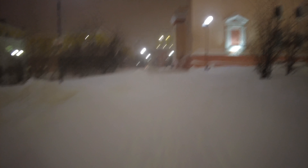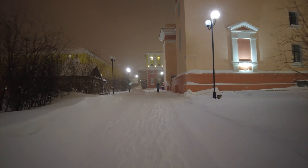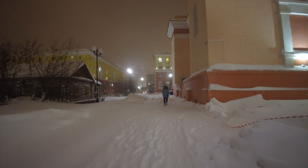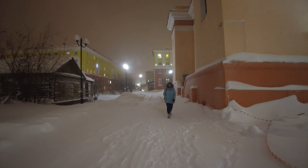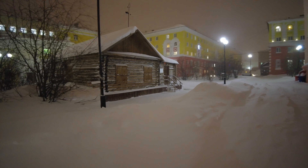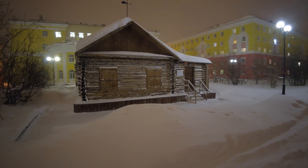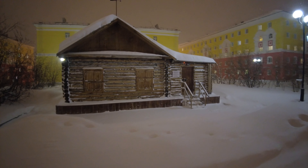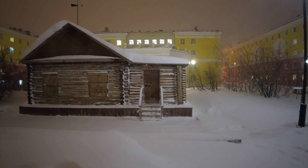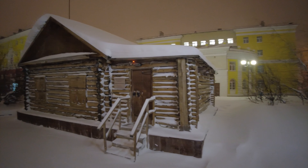I will show you guys again the first house of this region from Norvinsk. So this is it — this is the first house from this region and from Norvinsk. It's a house from before and right now it's a museum.